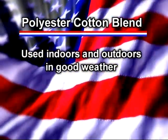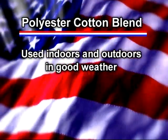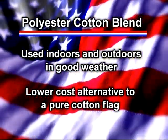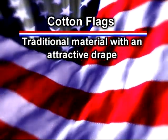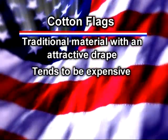The U.S. flag is available in a variety of different materials. Polyester cotton blends are often used for display indoors, but it's also considered appropriate to fly them outdoors in good weather. Many people who want to display the flag indoors will choose a polycotton blend as a lower-cost alternative to a pure cotton flag.